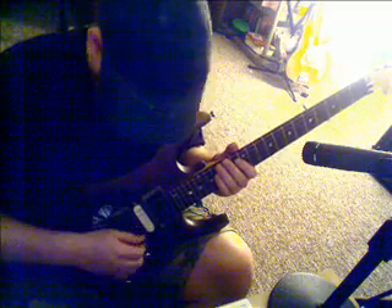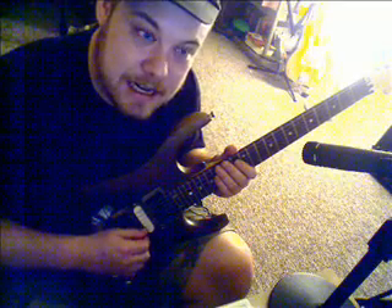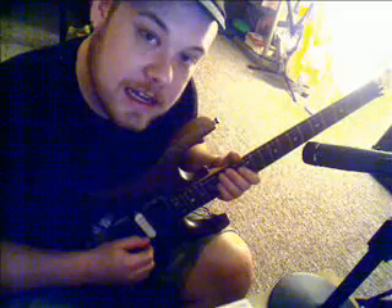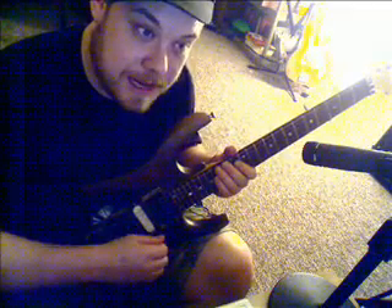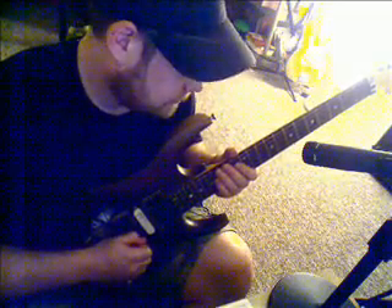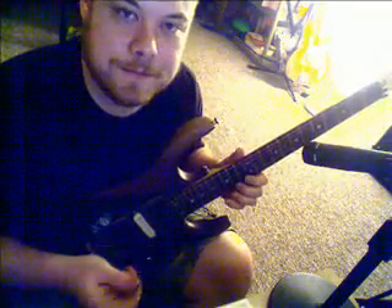When you're picking, you want to stay on the string pretty much as close as you can — you don't want to pick with big wide movements. Stay really close to it. Pick back and forth on the same string but always keep it touching the string. Don't pick deep — you want to pick shallow, using just the very tip of the pick.